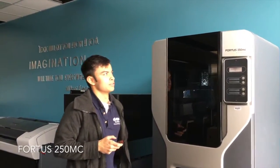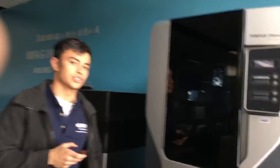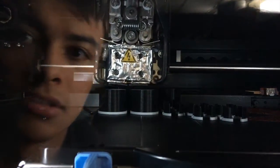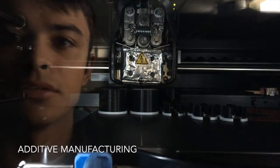Here are some fuel grains printing on a Fortis 250. It's printing the fuel grains at a density of about 1,000 kilograms per meters cubed — that's about as dense as water. If you look closely, you can see it printing layer by layer. That's why they call it additive manufacturing.